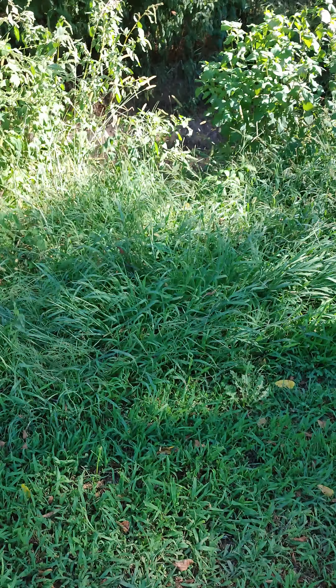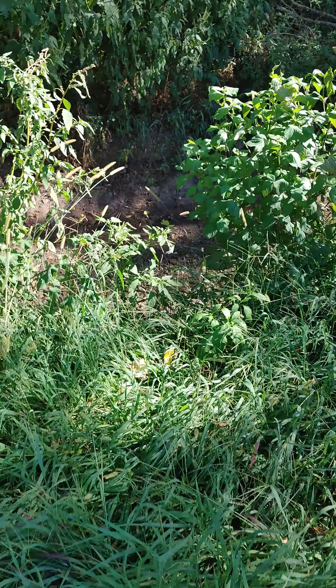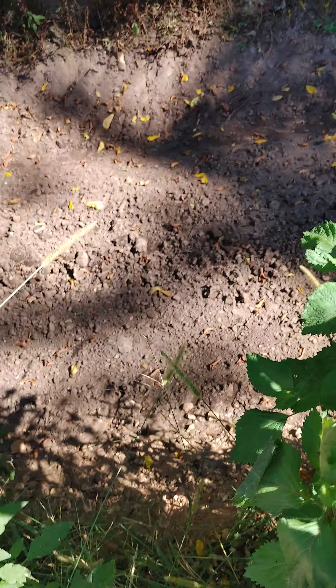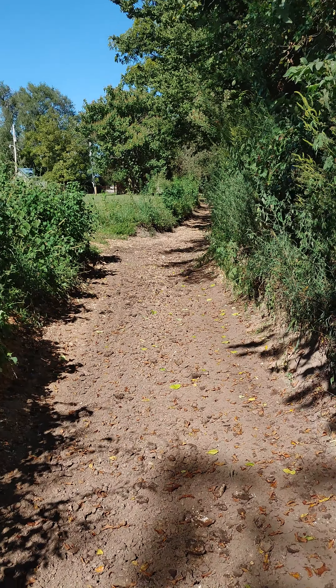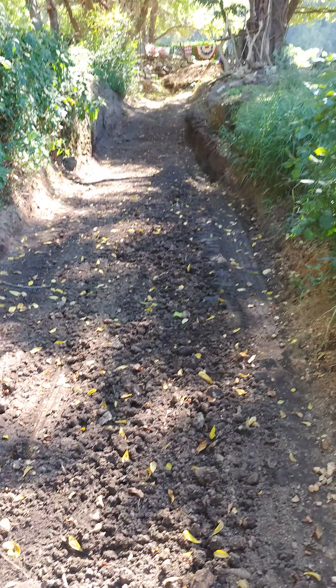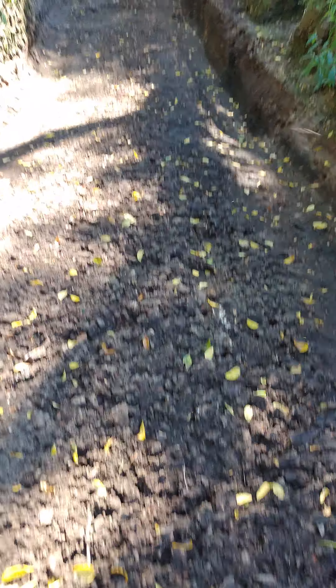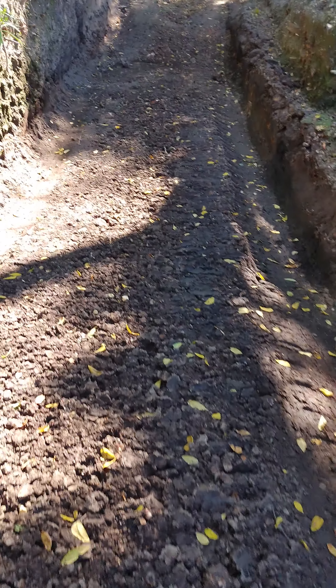It's been a while since I've taken a video of the chill spot. I've been doing some work on it lately — been doing some back-blading, trying to get all this mushy, nasty stuff out and get some rocks mixed into it.